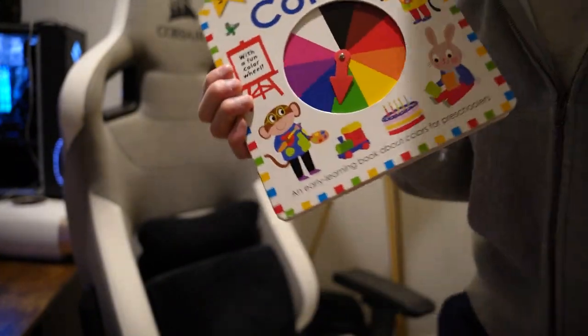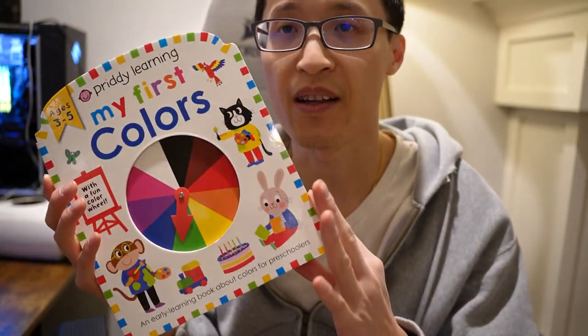This is for ages three to five. I hope this video helps you, and thanks for watching.